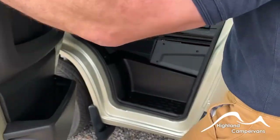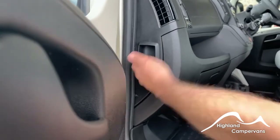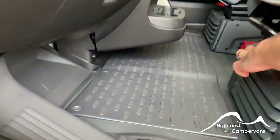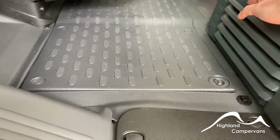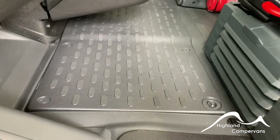When you first open the cab door, you'll notice at the end of the dashboard you've got your bonnet release — we'll go there in a second. Underneath the passenger seat you've got your vehicle toolkit, and beneath the floor the cab battery.